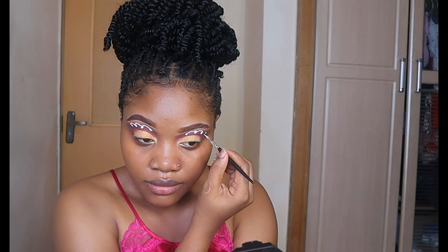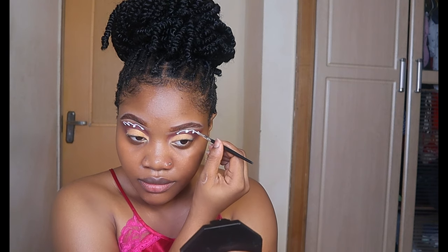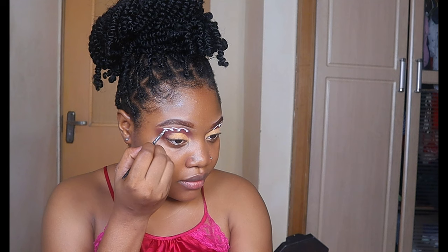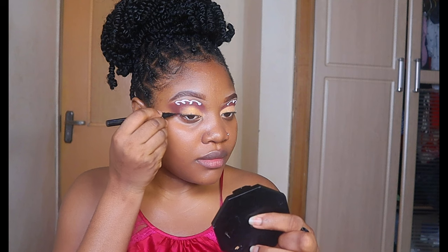I think it's looking good. I told myself that if it doesn't look good, I'm going to wipe off my makeup and start over. But I'm glad this look is actually giving — it's already popping. I just like it, so it's giving me more motivation to keep defining it. I'm using a dark eyeliner to give it this cut look. It gives more definition to my eyes.